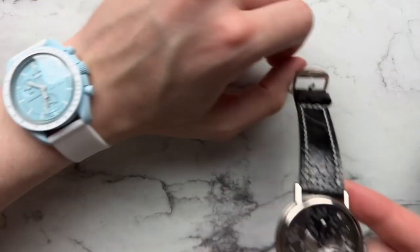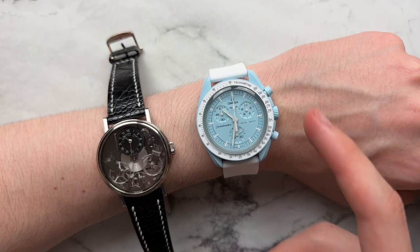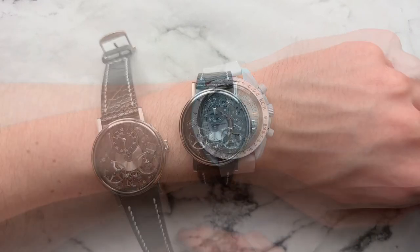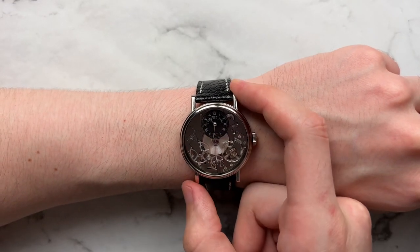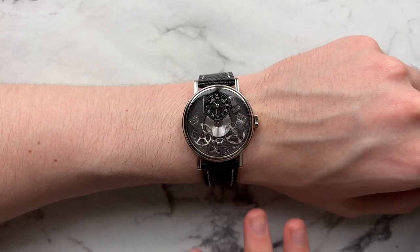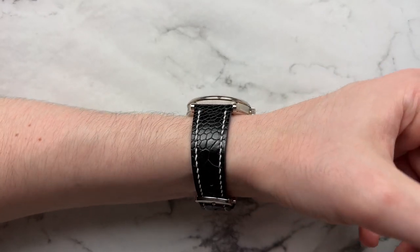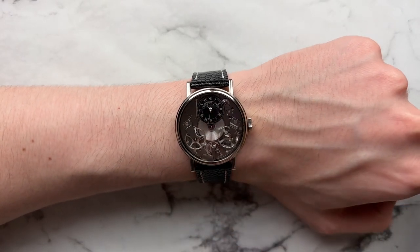Moving on to how this watch wears — I was wearing my Moon Swatch earlier, and the reason is the Tradition came out in 2005 when Swatch took over Breguet, so it's a nice tie-in. Here we have the Breguet on my six-and-a-half-inch wrist and it wears pretty beautifully. The lug-to-lug isn't too long, but because the lugs have a fairly straight stance they don't curve down much, so it doesn't wear smaller than you'd expect. The 40mm version actually feels too big for me visually just because of how long those lugs feel.